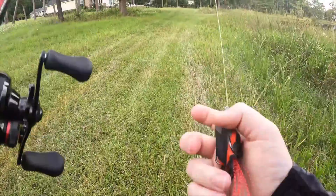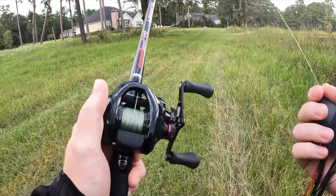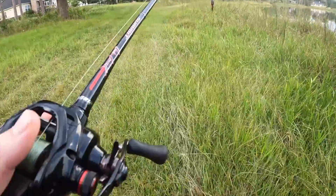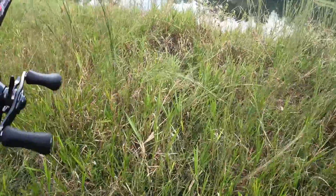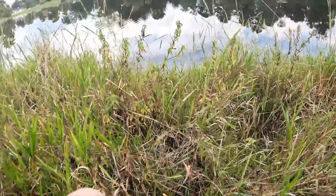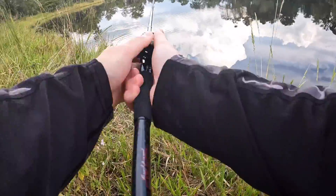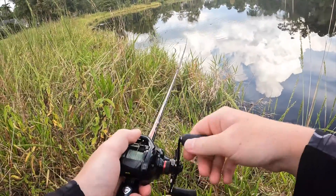We got the Tataki frog — black and red on black and red on black and red, baby. Let's go down this bank and cast parallel and see what we can do. Last time I came here, they were munching. There's some good land clearance right here. First cast — oh yeah, that feels good right there. Working that frog.